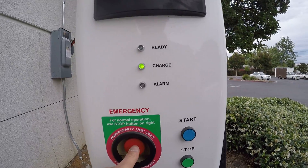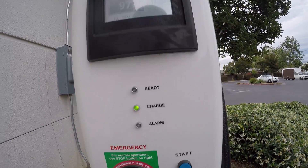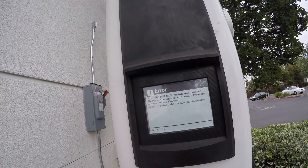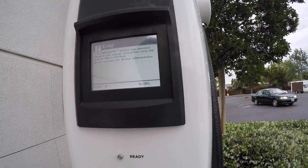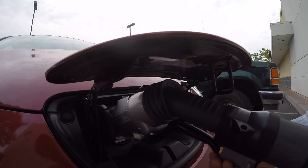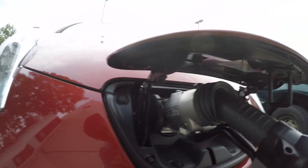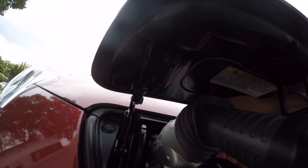Suppose someone presses stop — what is going to happen and how do you reset it? Let's push this and see. Remove the charger and let's remove it. Easy, you just do this. You have to use two hands: one hand here, one hand pushing on the top, and now you can release it like that.